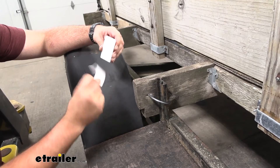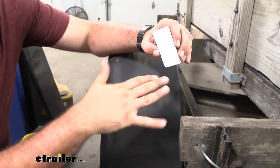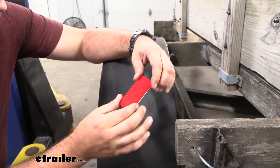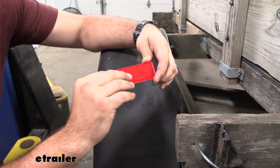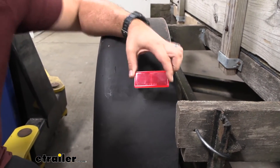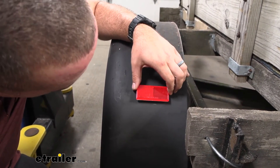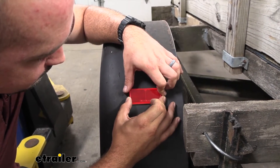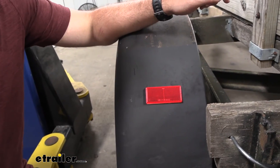To get this on, just peel this off. You can see it's got some nice foam here, so there's going to be a little bit of give to kind of contour exactly. Even on this curve, it should be no problem. You can see it says 'top' molded in, so we're going to keep that facing this way. I've gone ahead and found the spot where I want to mount it, so we'll go ahead and just get this pressed in place, put a little pressure here. And that's going to do it.